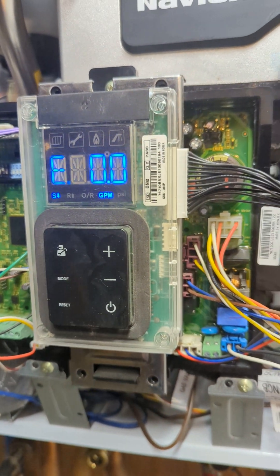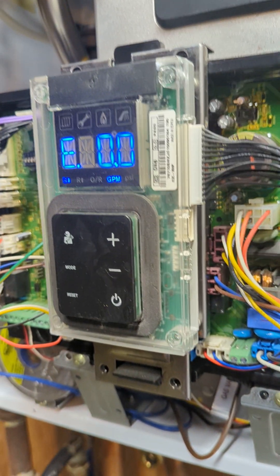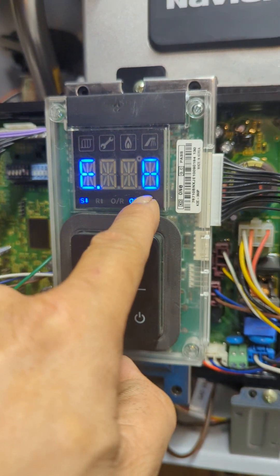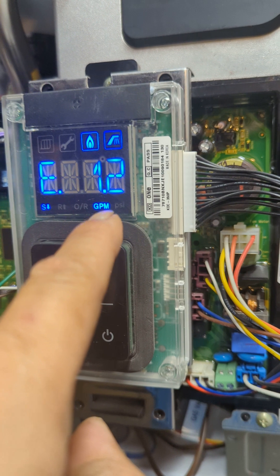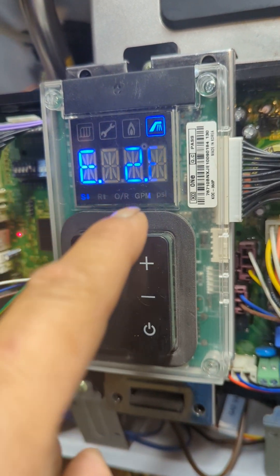It was just dripping — you need more flow. Okay, now I see it: 0.6, so it kicks on. It's now 0.8 gallons per minute. The water flow sensor is working. Now it's reading 1.4 gallons per minute, then 2.2 — it's reading correctly.